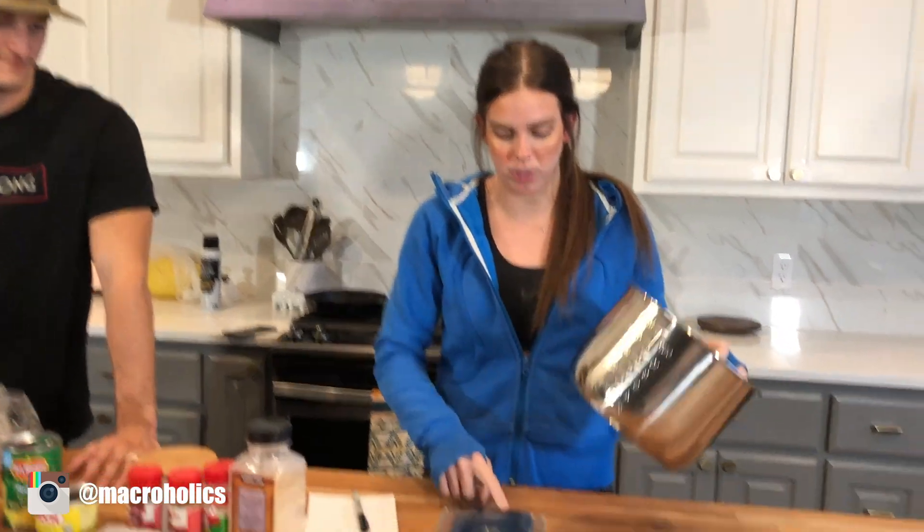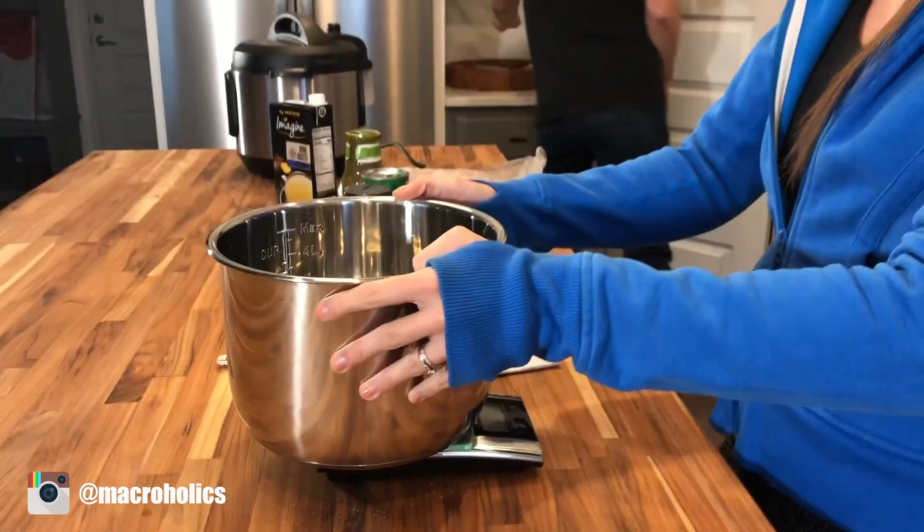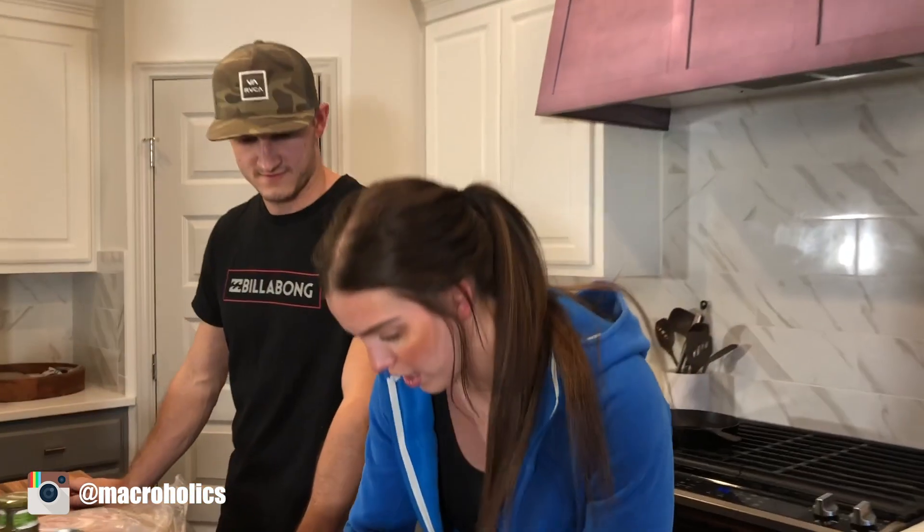The first step is to weigh your pot. Turn on the scale — it is 797 grams — and write that down.